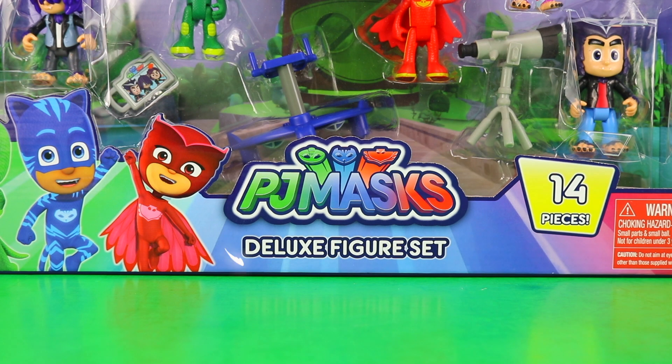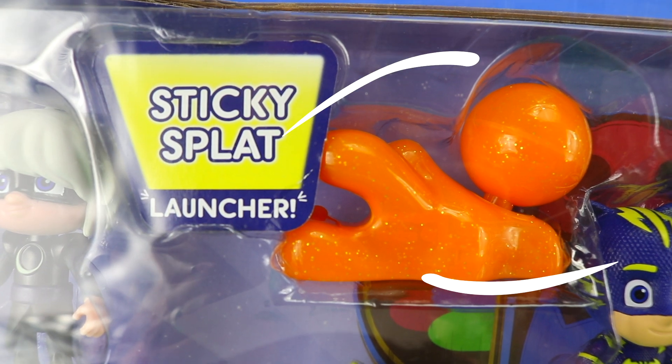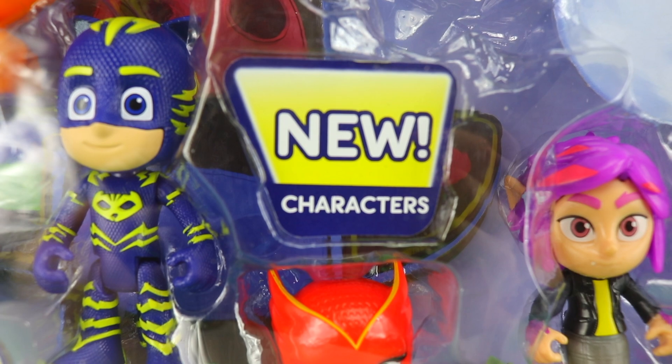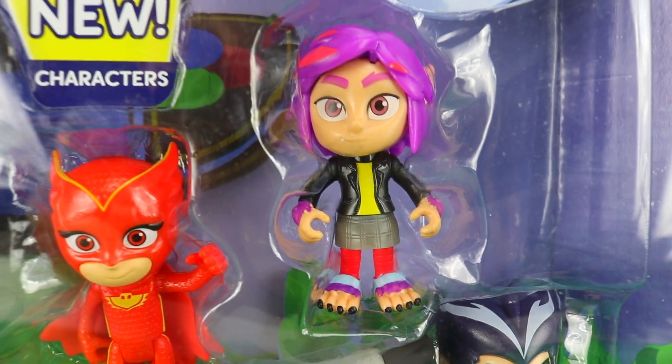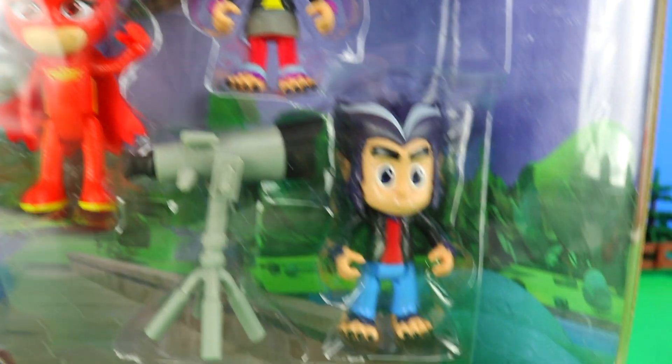But this does conveniently bring us onto the Deluxe Figure Set. So here it is in all its glory — let's dive in and take a closer look. Straight off the bat, we have a rather interesting looking sticky splat launcher. And moving on to the new characters — next up we have the only female character from the Wolfie Kids, Rip, who has fantastic pink hair.